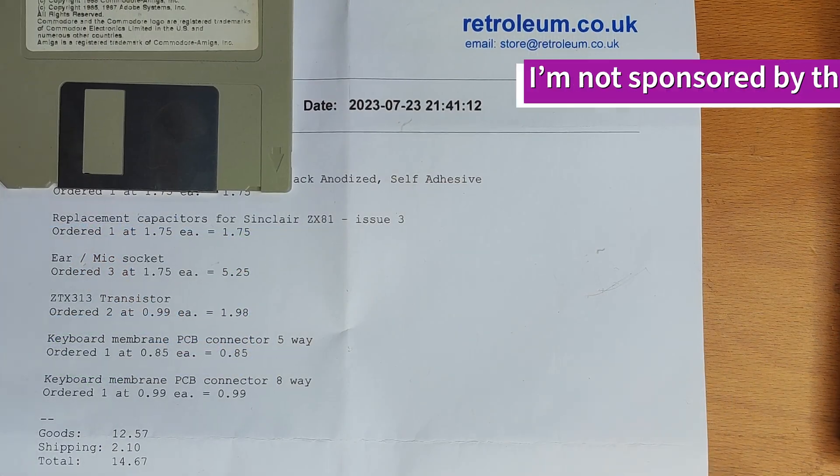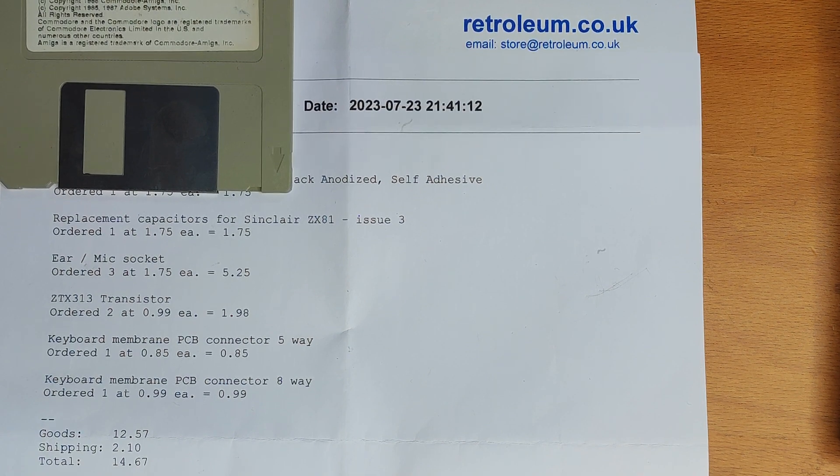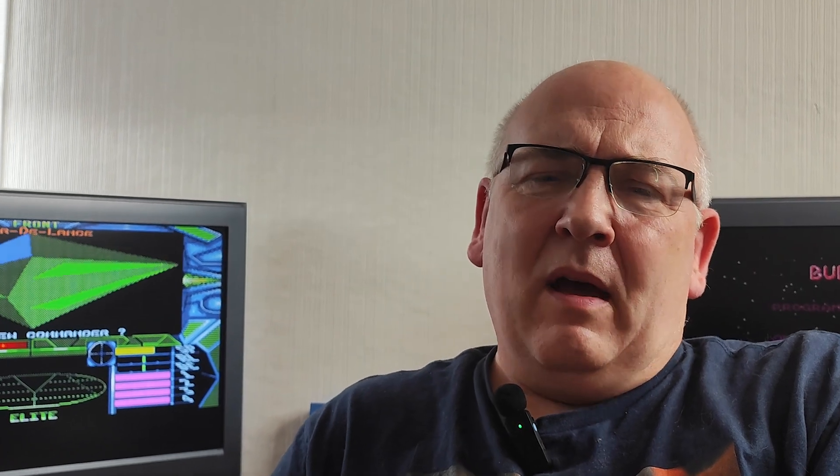So I got some bits ordered. What I'm going to do is refresh everything and give it an extended lifespan — replace all the things likely to fail, including things I've already found wrong, and get it up and working. Well, that is where everything started to go wrong.